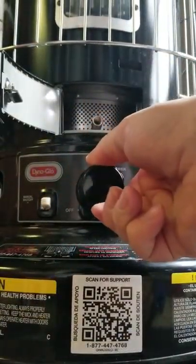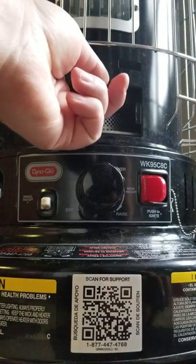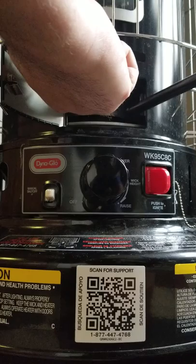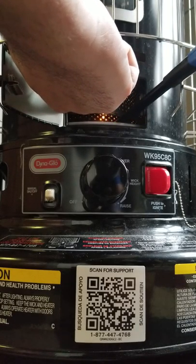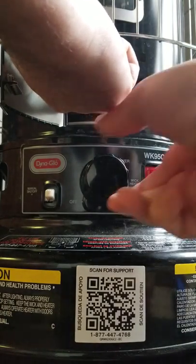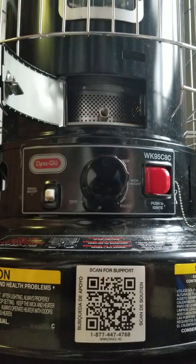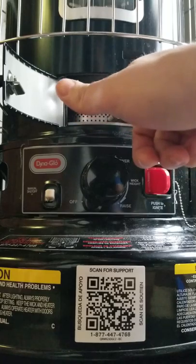Turn the knob all the way to the right — turn it clean to the right like that. Now you'll reach in here and lift this up. Get one of these long extended lighters so you don't burn yourself. See, that's going to take off nice. Drop that back down and make sure it's level — it's got to be level.